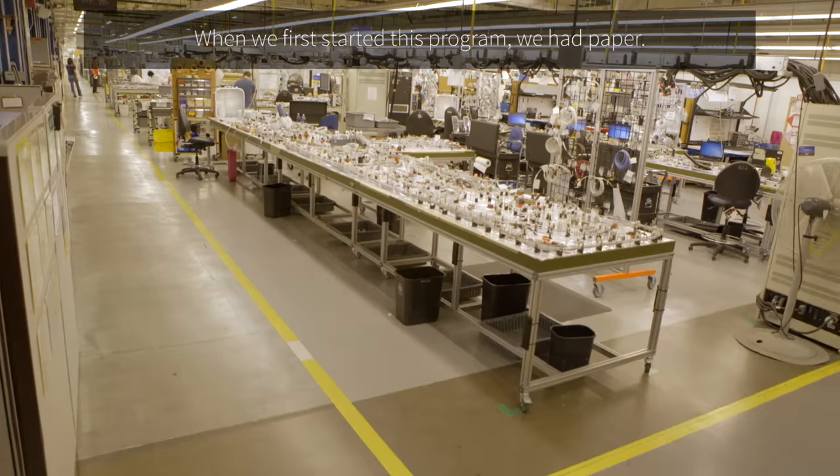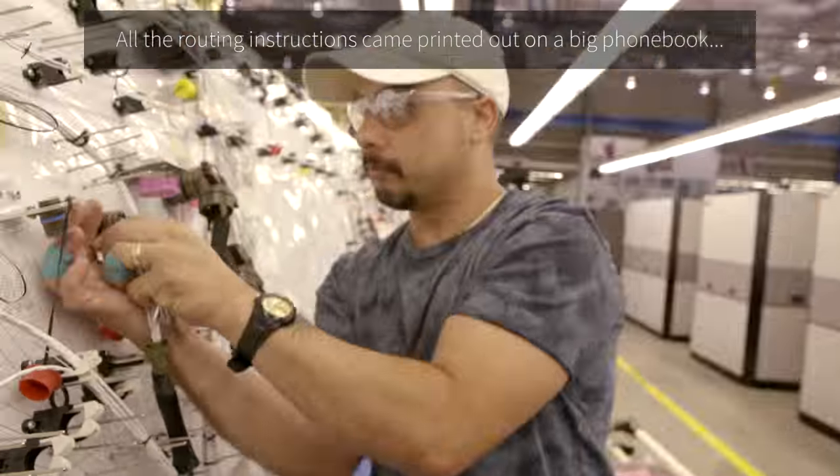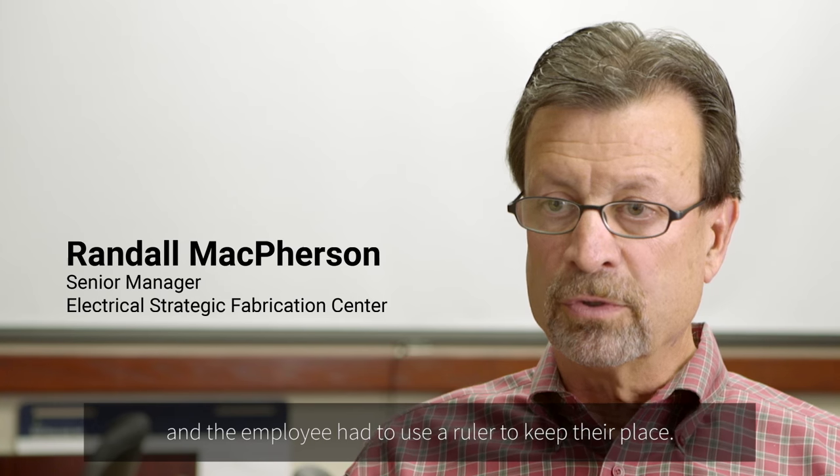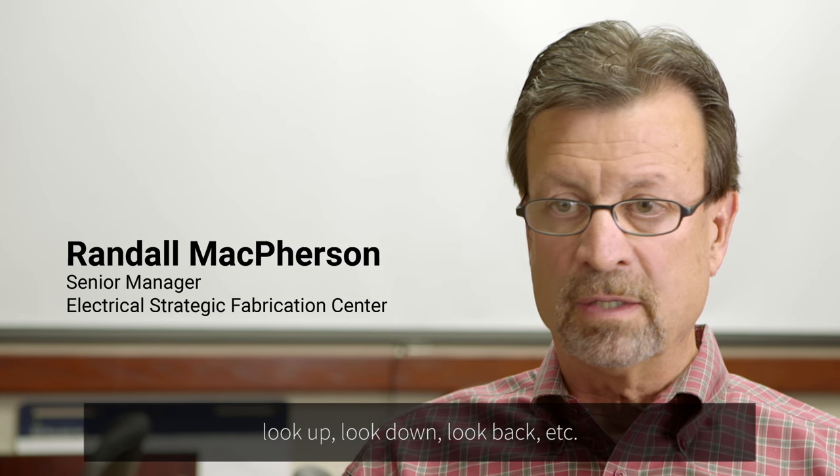When we first started this program, we had paper. All the routing instructions came printed out in a big phone book, and the employee had to use a ruler to keep their place — look up, look down, look back, etc.